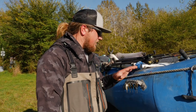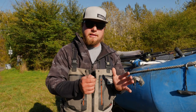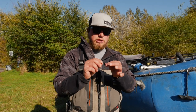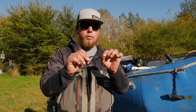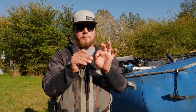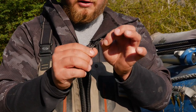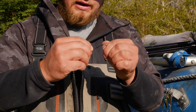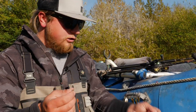One of the most important modifications we make on our spoons every time we take them out of the package is the hook change. A lot of these spoons come with pretty cheap hooks — the most expensive part of manufacturing a lure is the hook itself, so these P-Line ones come with a chintzy hook. I can almost bend it back and forth by hand. I'm going to take that split ring, open it up, remove that hook, and we'll start with a naked spoon.